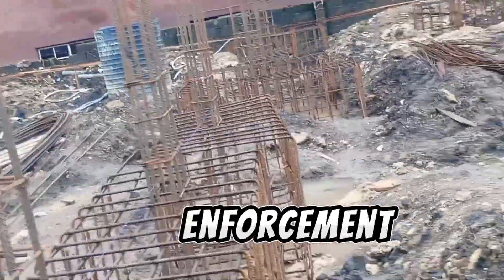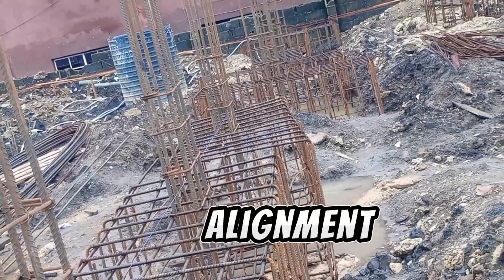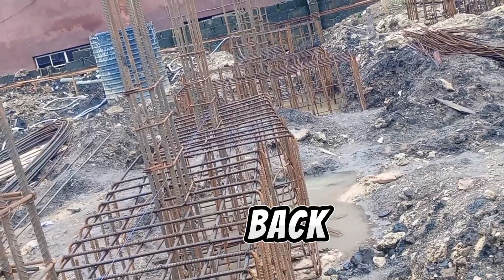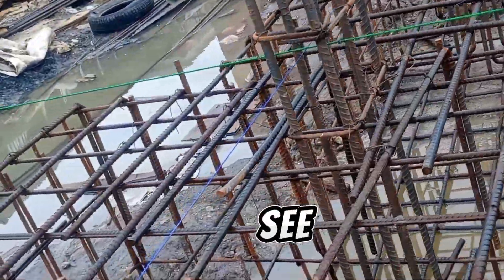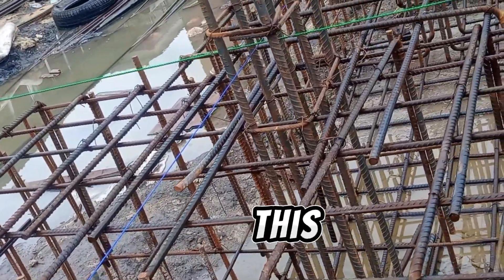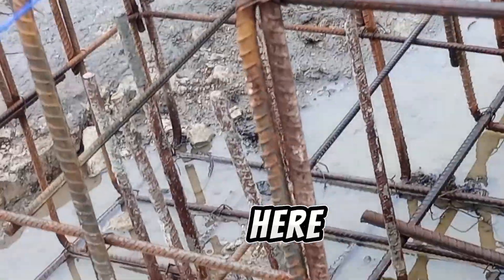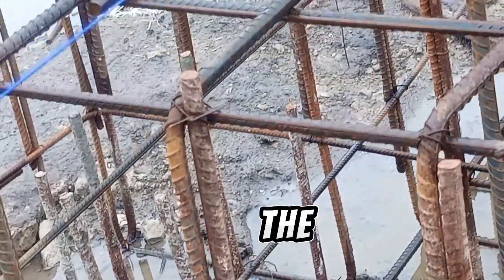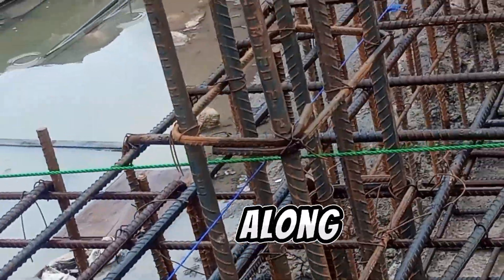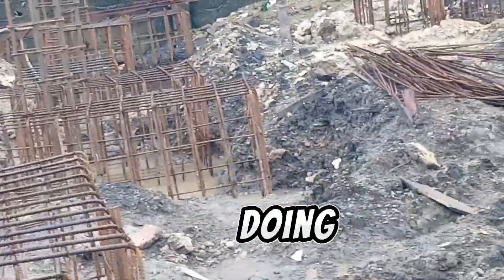The reinforcement is very, very important — following the alignment and also letting the pile cap be on the position where the pipe came from. You can see the pile here. That is the pile. The pile is there, and the column will be there to distribute the load. This is what we are doing.